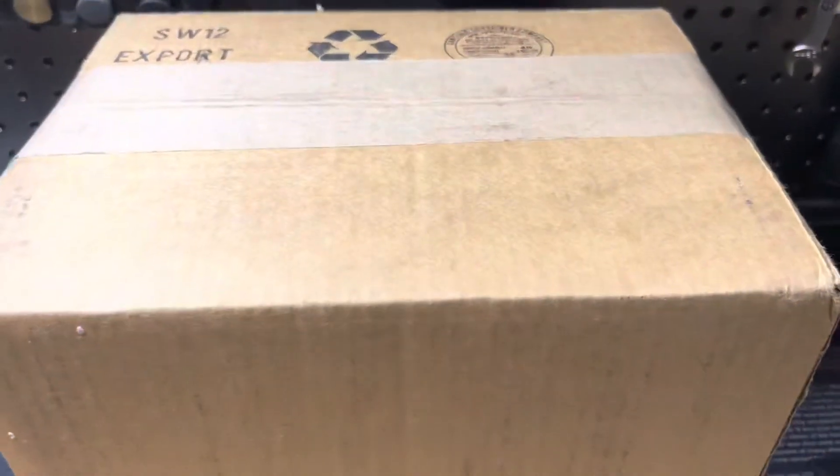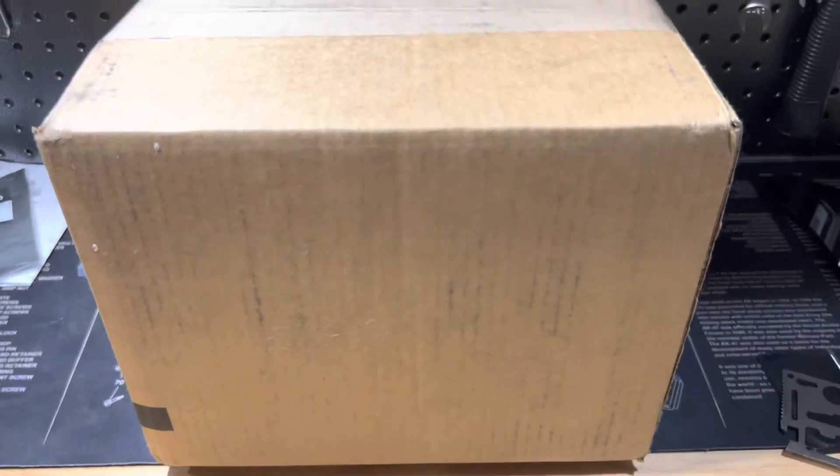All right guys, got an unboxing — check it out, see what it is. I just don't even know what this is, so they're ordering a few things.